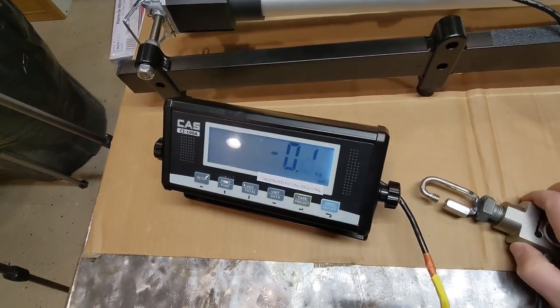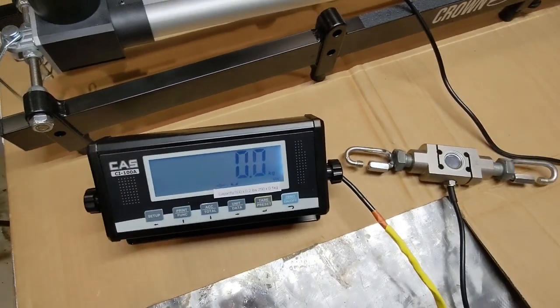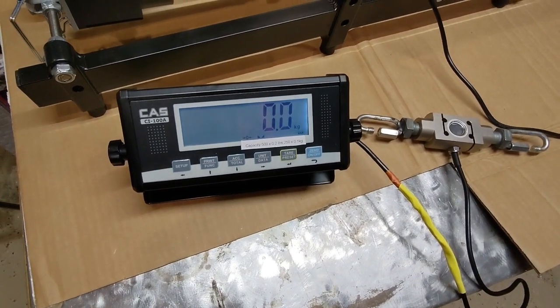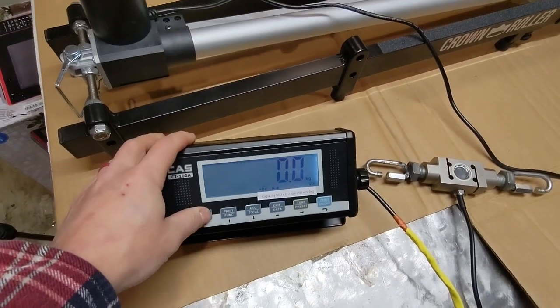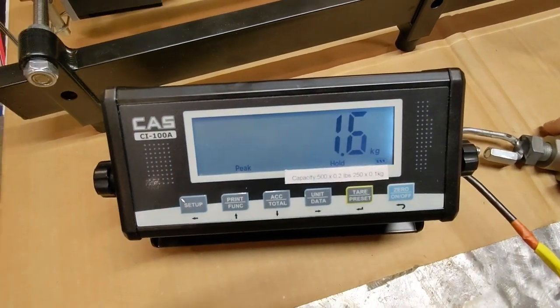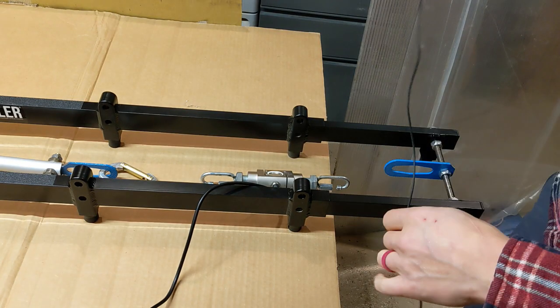Here it is moving out again. Here's the load cell hooked up — you can see that if I pull it a little bit it's going to read a few kilograms of force. You can also set it up to record maximum values, so for example here it's going to record a peak value.